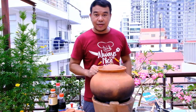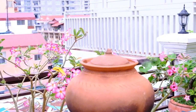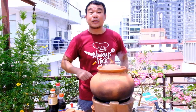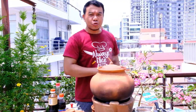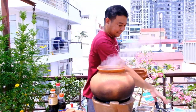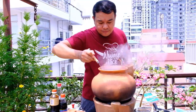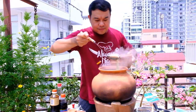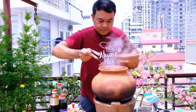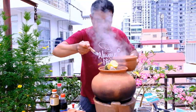Then it's already cooked. It's ready to serve!